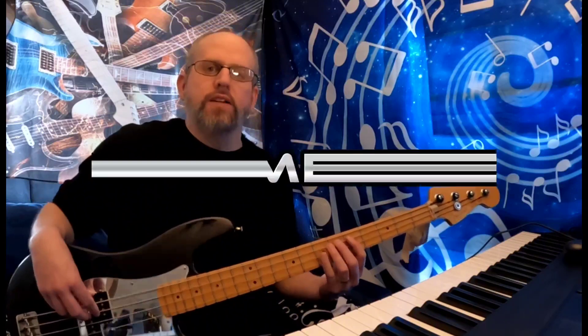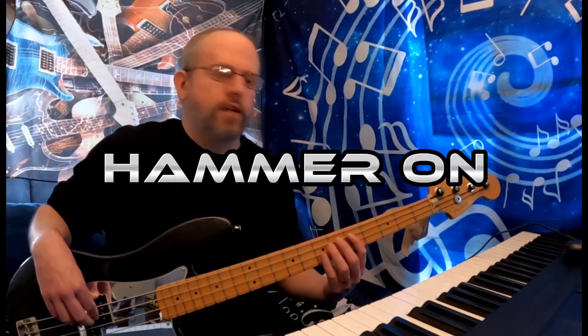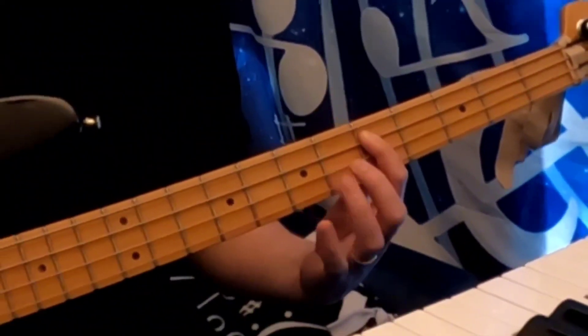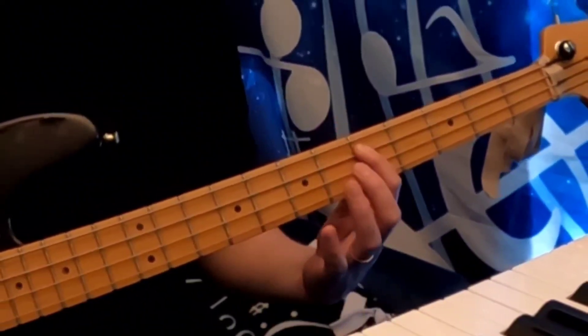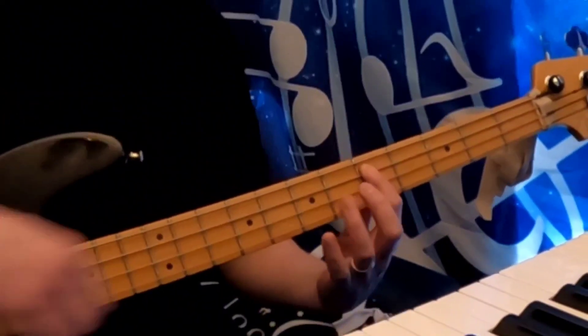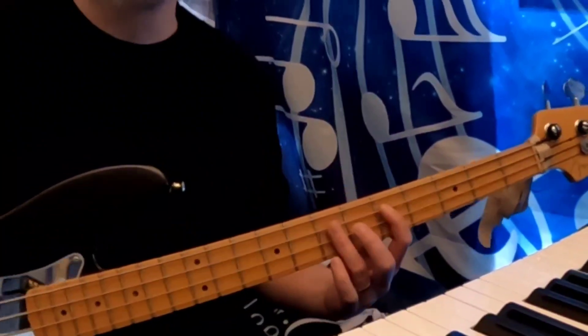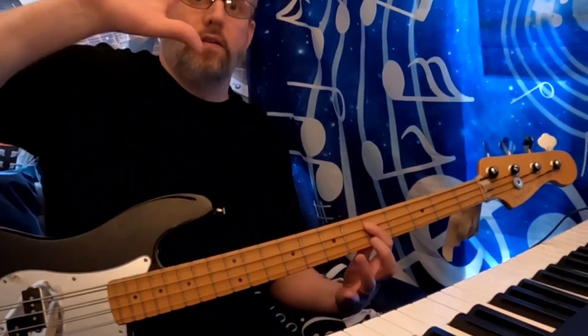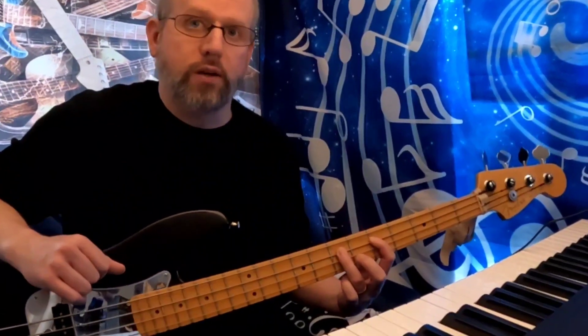There are probably some that I'm leaving out, but these are the ones I've chosen to do today. Let's start off with the hammer-on. The hammer-on is essentially where you play one note regular — you fret it, you pluck it — and then the next note that comes after, you're going to play it without plucking. You just apply the finger to the desired note without plucking with the right hand.